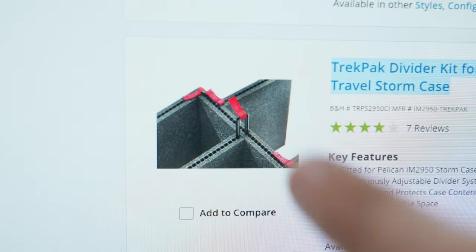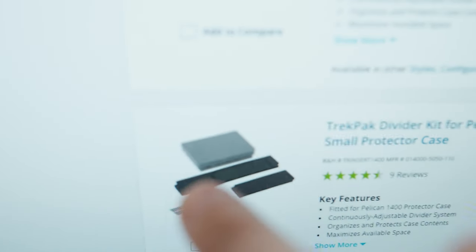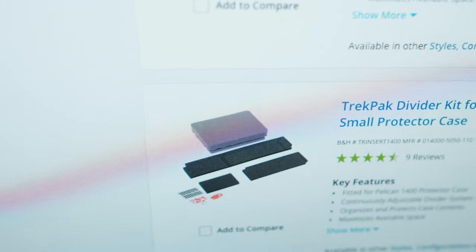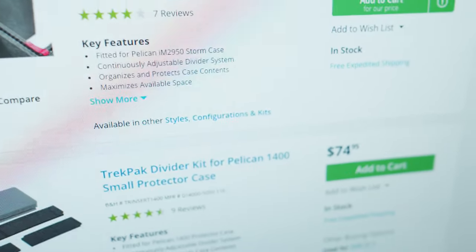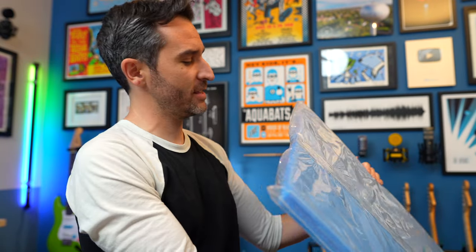You can see how everything is supposed to lock together, and you can even get kits with foam pads to go under and above it, which is great — it's just all really expensive. So the homemade version only requires three things. The first one is this: some kind of piece of corrugated plastic.